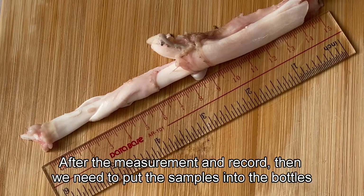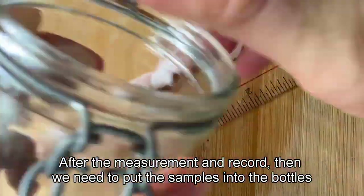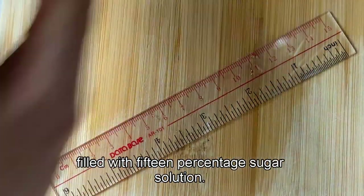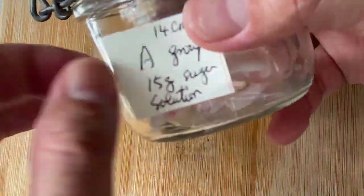After the measurement and recording, we put the samples into the bottles. The first one is an empty bottle for the control group, and the second one is filled with 15% sugar solution.